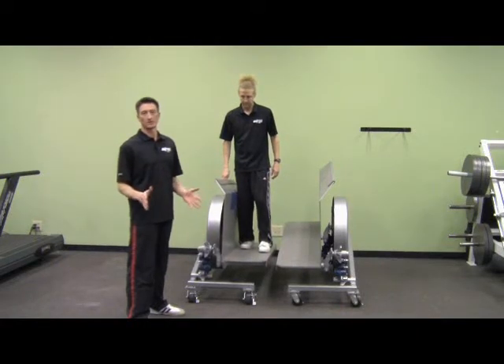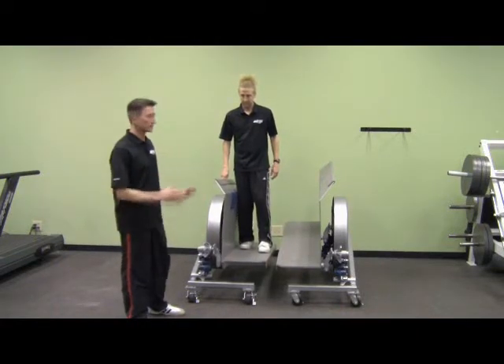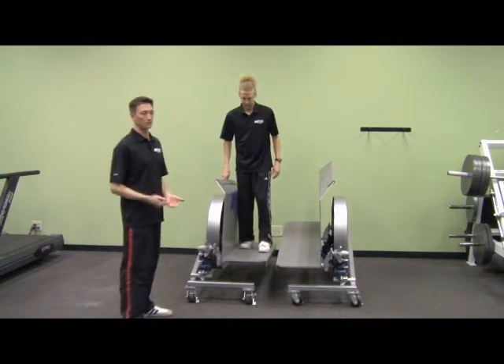Okay, so now we're going to talk about some other exercises you can do with the shifter. This exercise that Scott's going to demonstrate is called our one leg exercise.